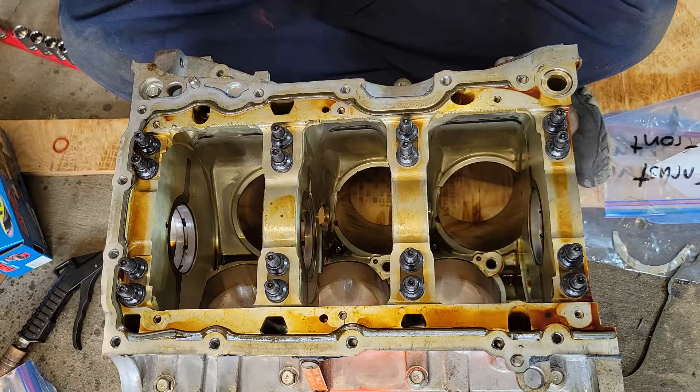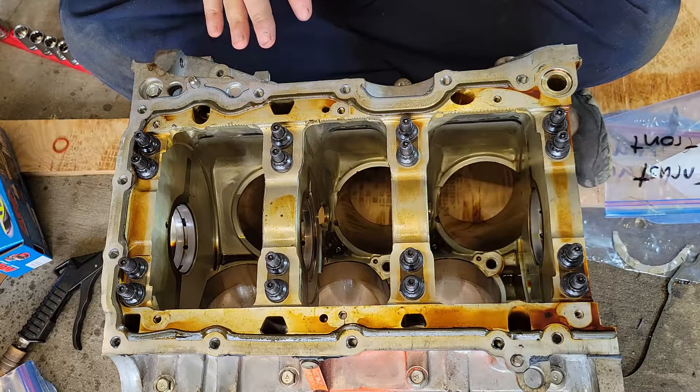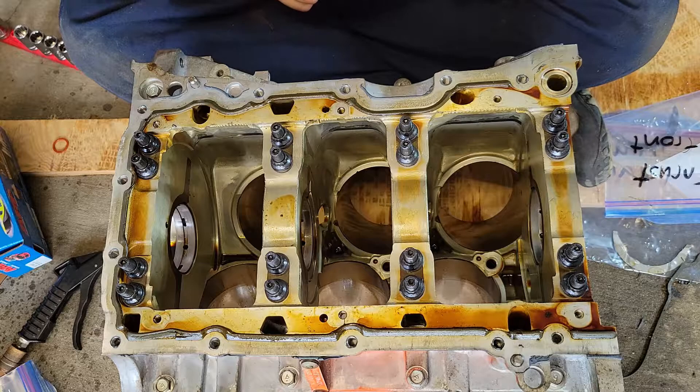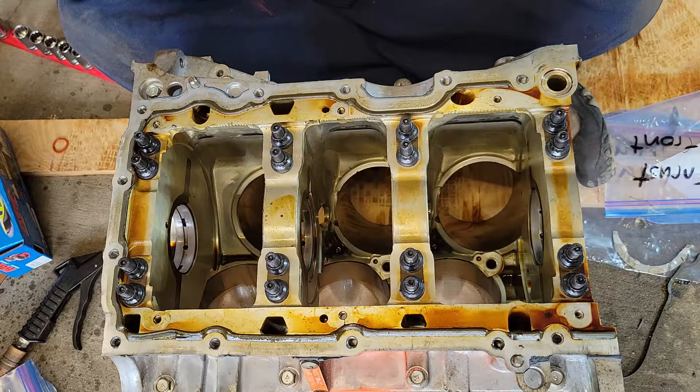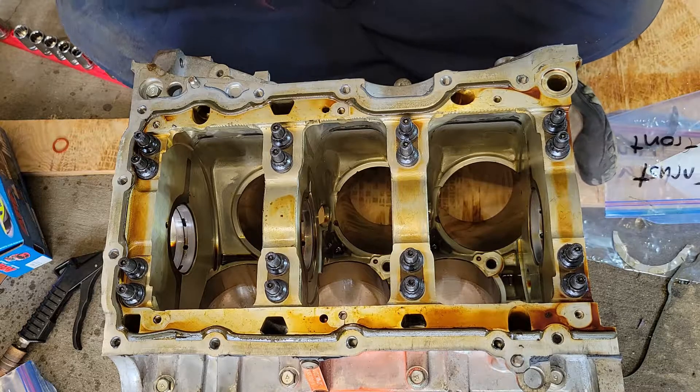You may even want to reconnect the block back to an engine stand after you get this part done and everything torqued a little bit — it'll make it a little easier to torque the bolts since it will move around on you.